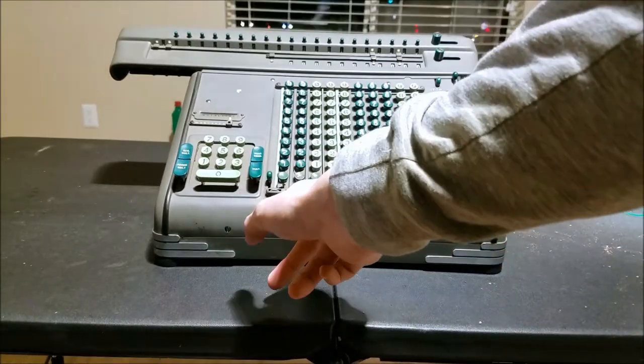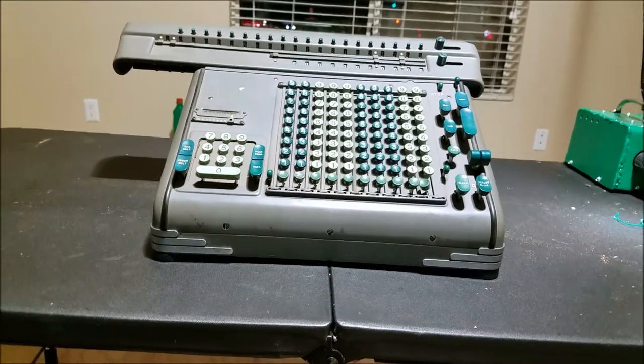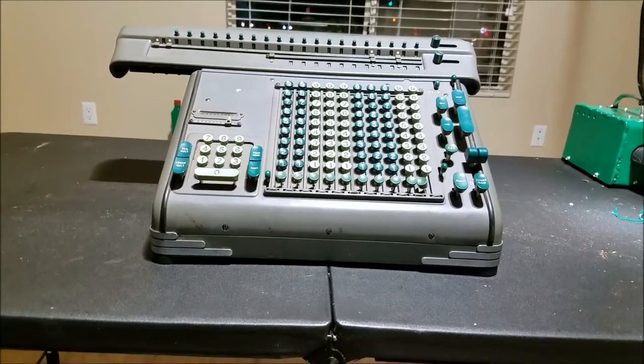So this one has some issues. I will just plug it in here and see what it does. Nothing happens.